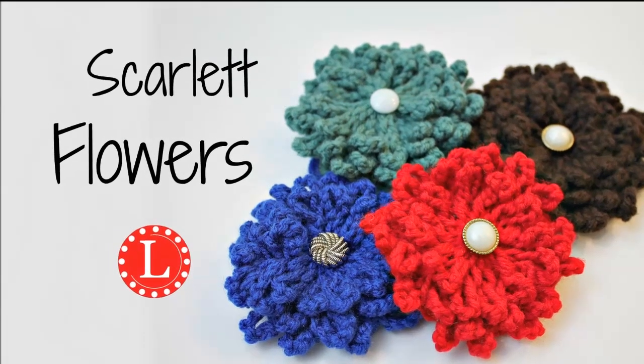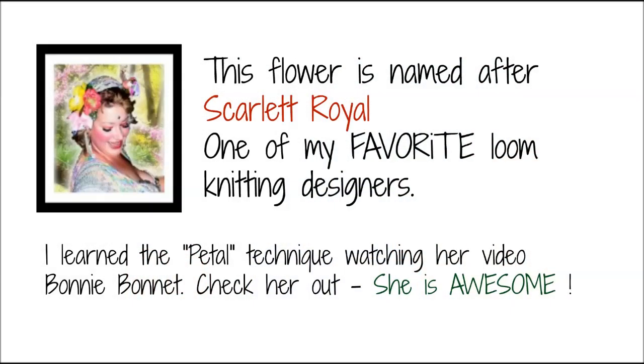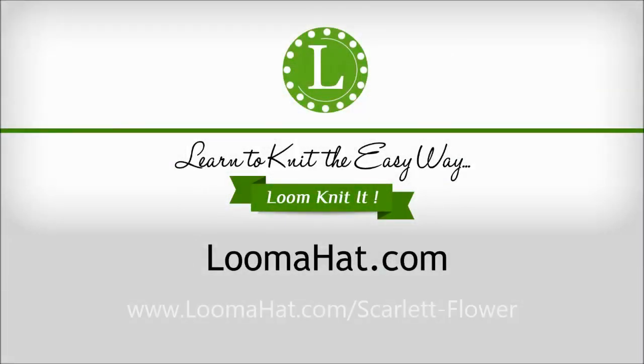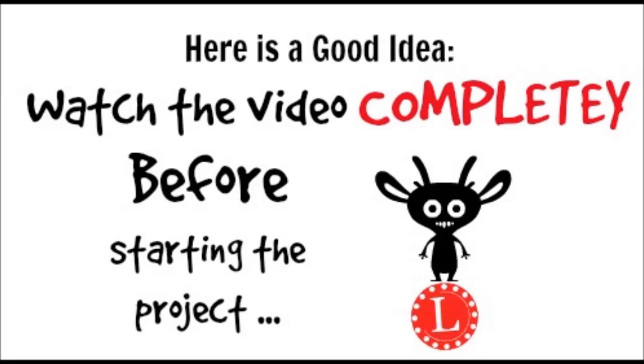Hey guys, it's Denise. This time we're going to be knitting flowers. As always, I suggest you watch the video completely before you start the project.